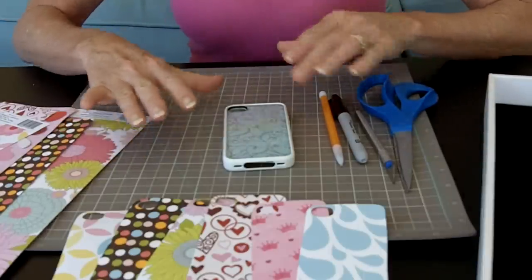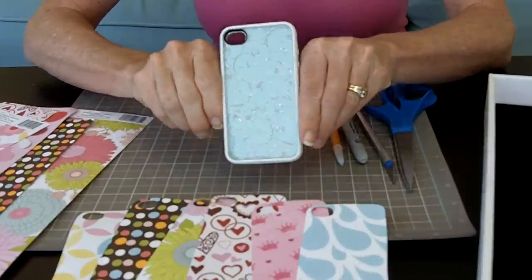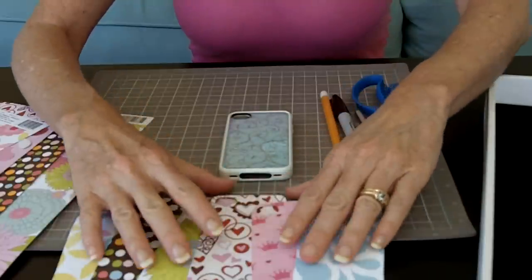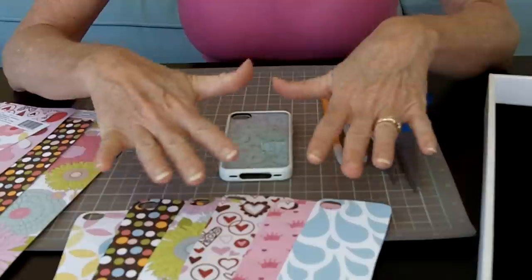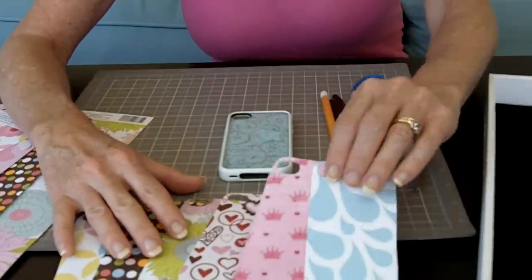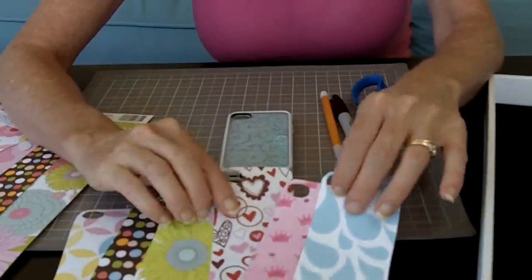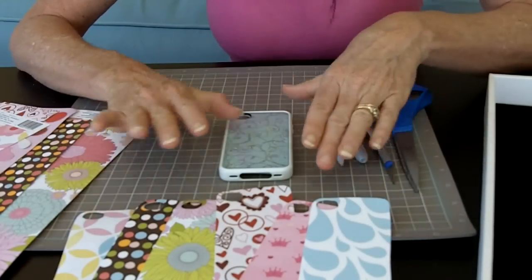I've got the coolest do-it-yourself project today. We're going to be making interchangeable iPhone case covers. The reason I came about this was my kids love changing their iPhone case covers, and it's super expensive. My daughter recently saw one that she was really dying for — it was from a designer and it was like $60. And I'm like, there's just no way. So I came up with this cool idea.